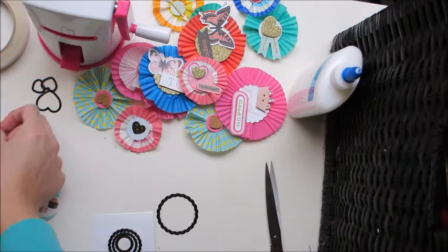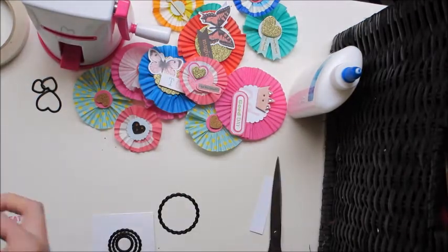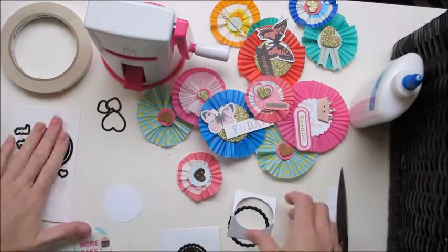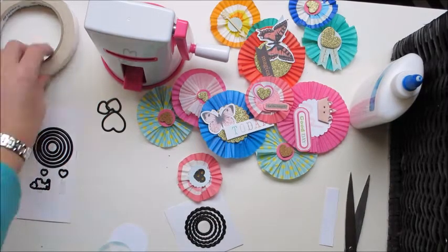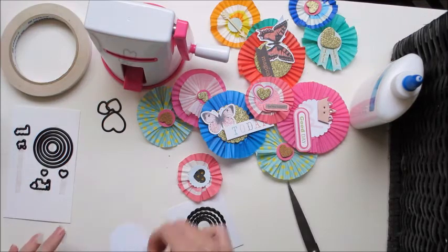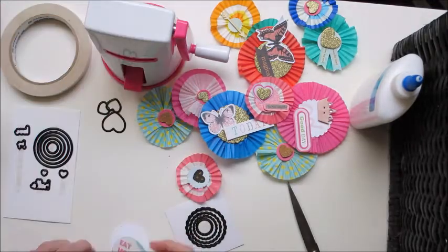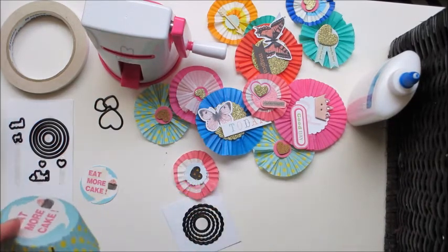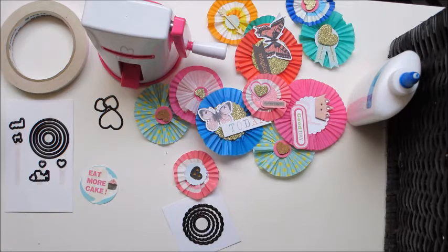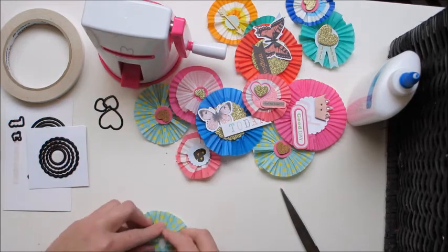One of my cupcake pans had 'Eat More Cake' on the bottom, and I just thought that was so cool and wanted to try and use it. Because it's a patty pan, it's really quite thin paper, so I'm just backing it onto a plain white cardstock to make it a little bit stronger. I'm going to make one last rosette or pinwheel with this 'Eat More Cake' as the centre dot. I ended up using the exact one it came from, so I've still got another 'Eat More Cake' sitting there waiting to be used next time, and I've just put it in my embellishment scrap container.